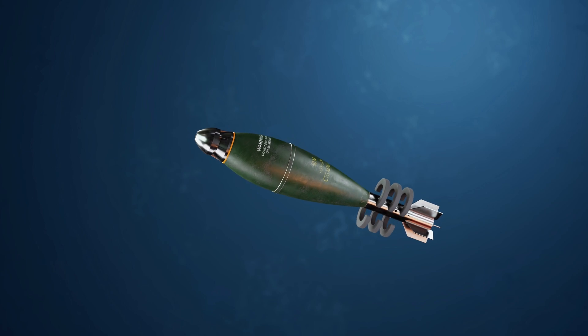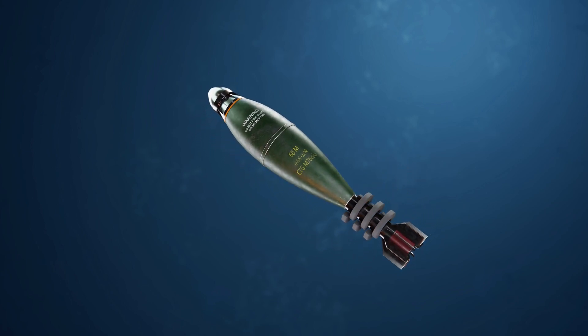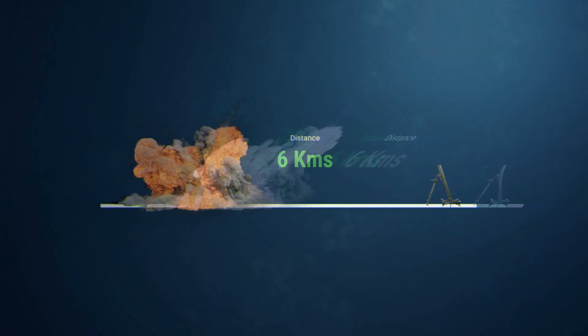The augmenting charge can be attached or detached. If we reduce the number of augmenting charges, the firing range can be reduced. With the full number of augmenting charges, it can fire up to 6 kilometers.